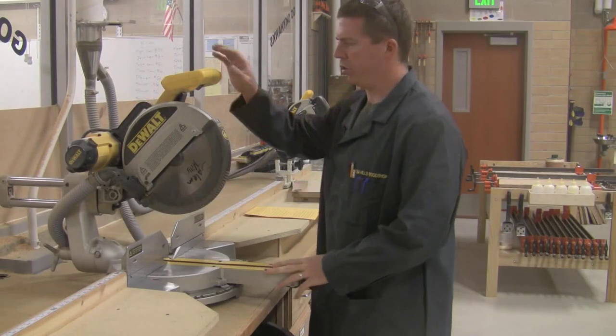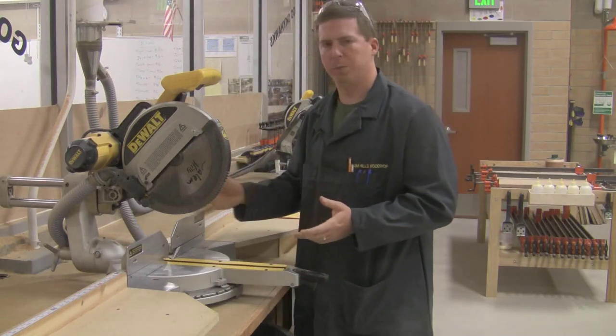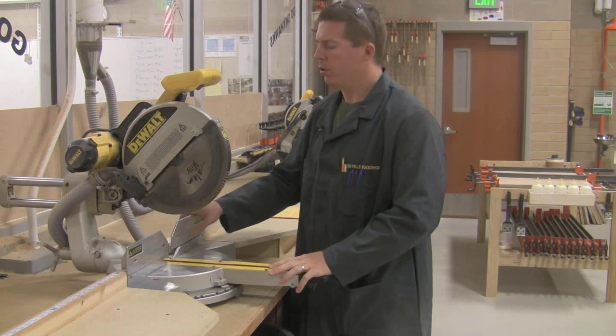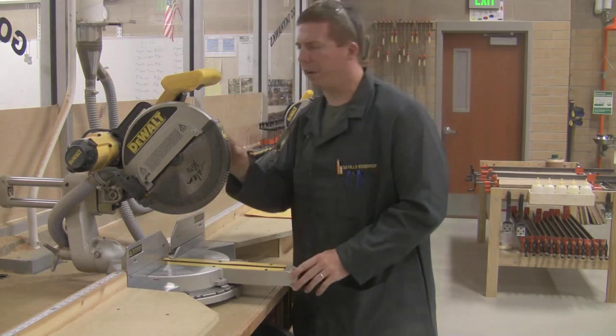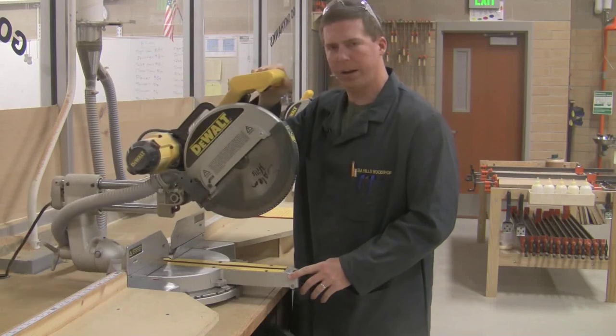This demonstration covers how to use a chop saw or miter saw. This is one of those saws that most people would have in their house, so a lot of people have had experience using one. I'm going to give you some of the finer details on how to get your best cut. This machine is a 12-inch chop saw, but it's a slider, so I can slide in and out, kind of like a radial arm saw.